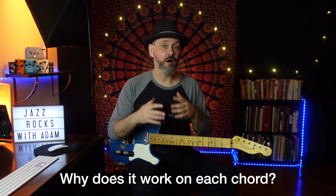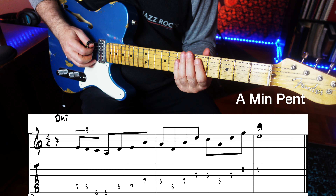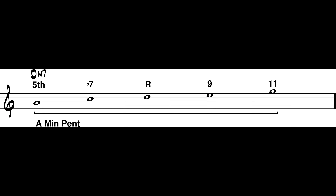If the key is A minor, I probably don't need to explain that an A minor pentatonic scale will work throughout the entire progression. But why does A minor pentatonic work on the other chords? A minor pentatonic works on the D minor 7 chord because all of the notes in the scale still work over the chord — no bad notes.